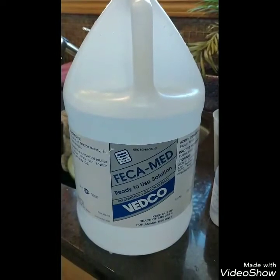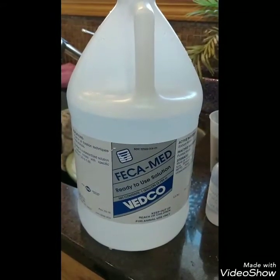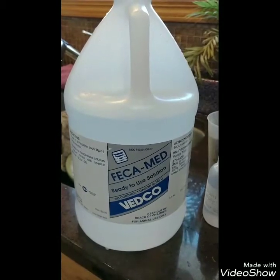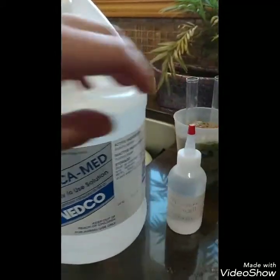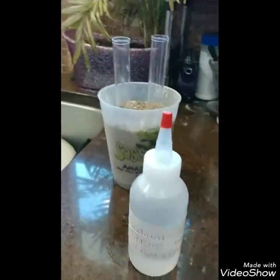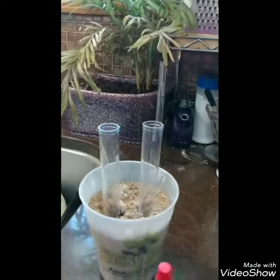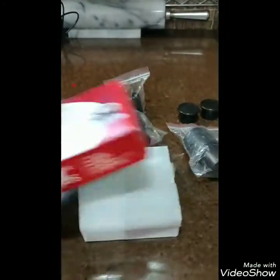This is what I ordered for the fecal float solution. If you look on Amazon you'll find it's very expensive, so I just Googled it and found a supply company that had it much cheaper. I put it in a smaller squirt bottle so I don't always have to take out my big heavy jug of it. And I have two plastic test tubes held up by sand in a cup. I have my slides and slide covers here.